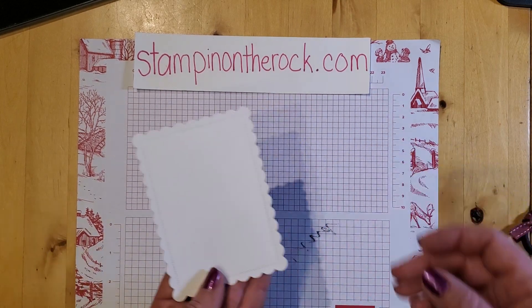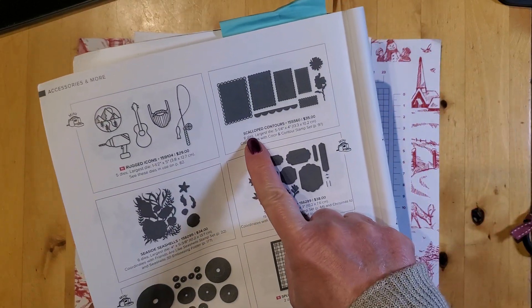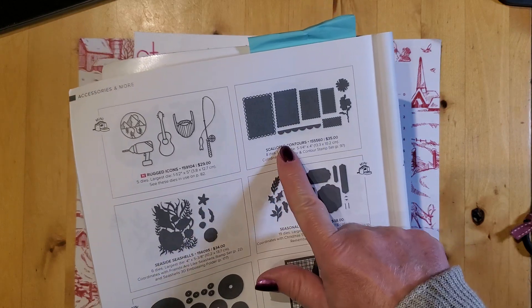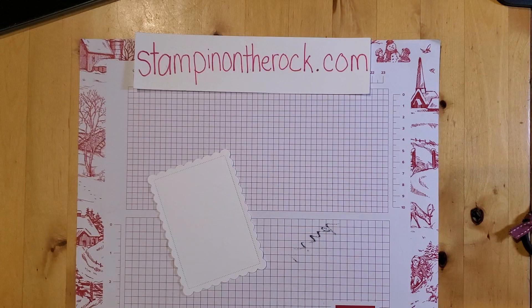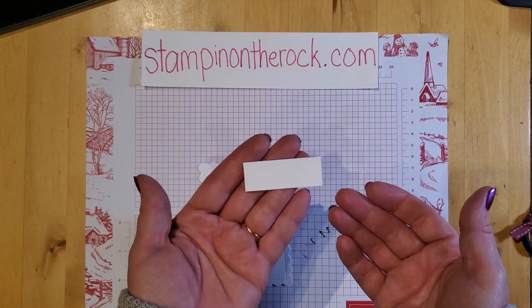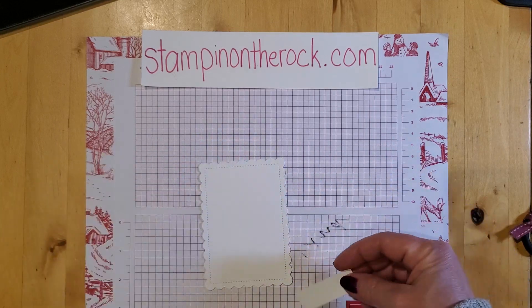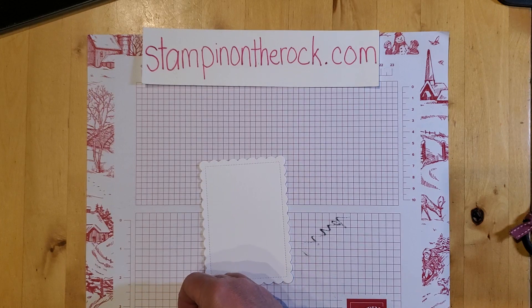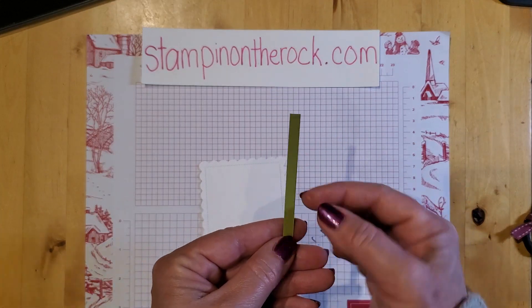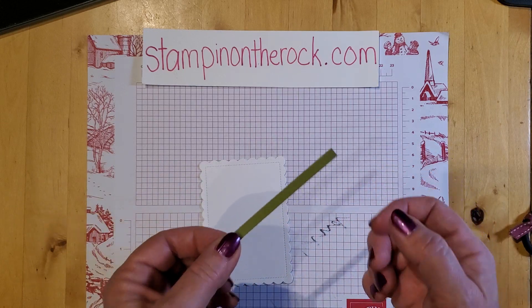The other pieces I have — this is a Whisper White piece cut from the Scalloped Contours Dies in the annual catalog. It was in last year's catalog too, so you might already have it. Then I have a white piece of paper here for the sentiment — it's three-quarter inches in depth and two inches long. And then I have a one-eighth inch wide strip of Old Olive cardstock, and I'm going to make some paper ribbon — hang on and I'll do that in a few minutes.